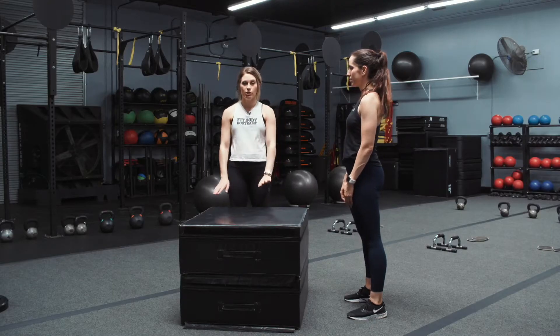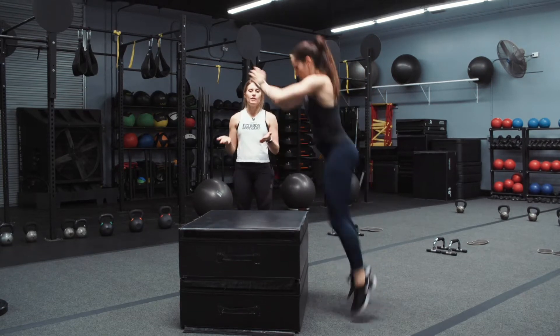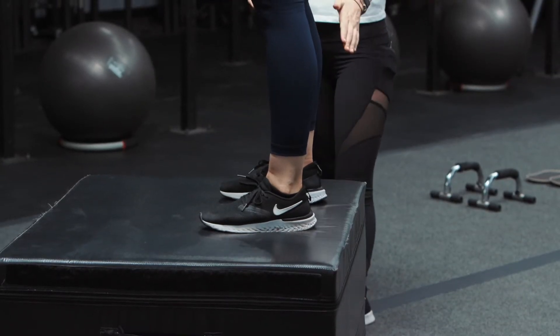So when you jump up, what we want you to do is land flat-footed on the box — your whole foot on the box, not just your toes. And we want you to stand all the way up to get the most out of the exercise, so that we're activating everything. Notice where Alicia's feet are on the box — she's got her whole foot up there.